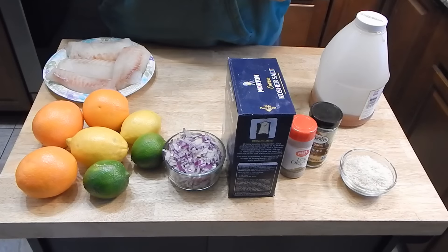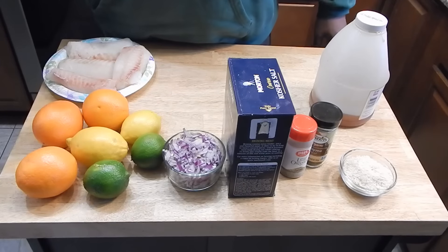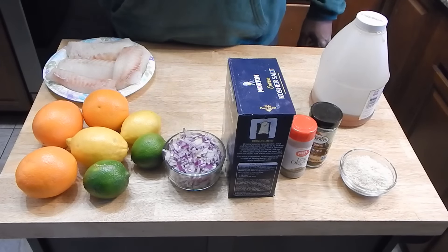Those are the ingredients. What I need to do is start zesting these oranges, limes, and lemons, and juicing them. When I'm done with that, we'll pick it up.